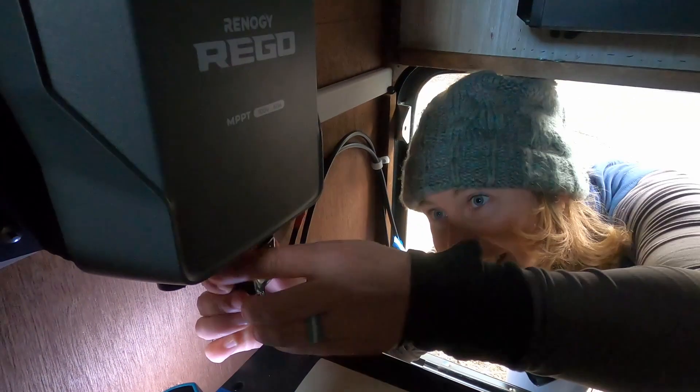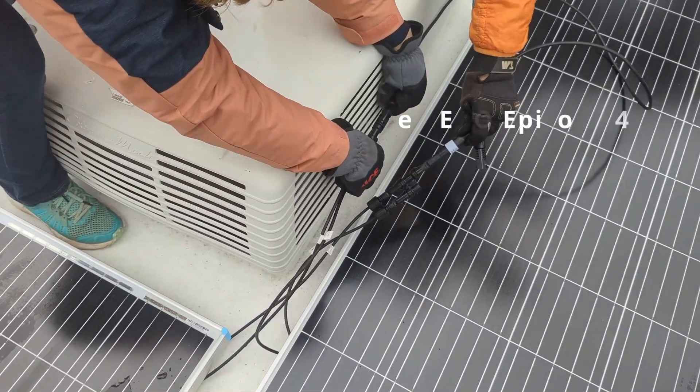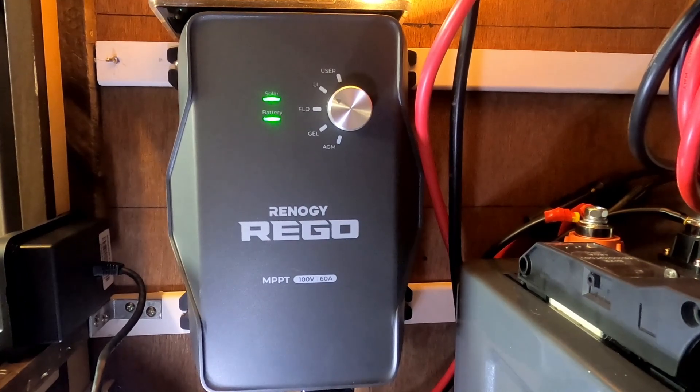Remember, it's important to install all of your solar components before plugging in your panels. Connecting the MC4 connections on the roof is the final step. Check out episode 4 for our complete Rego installation video.